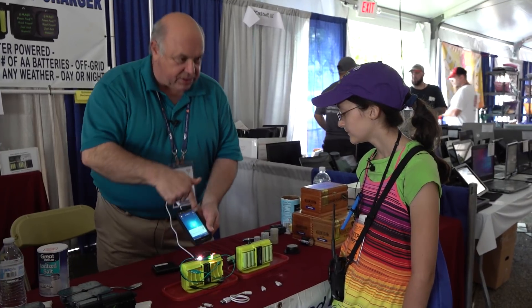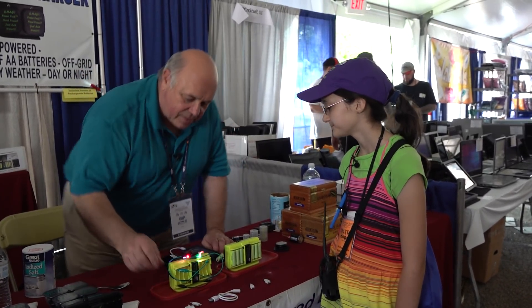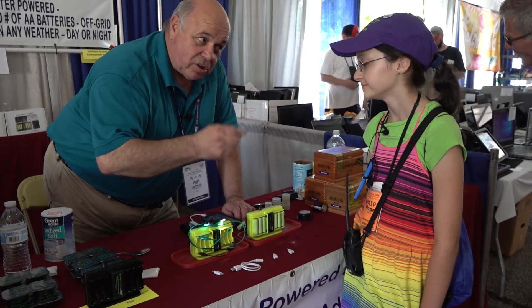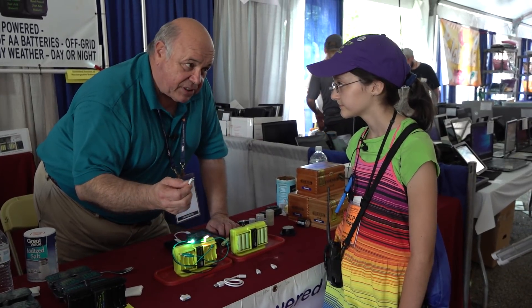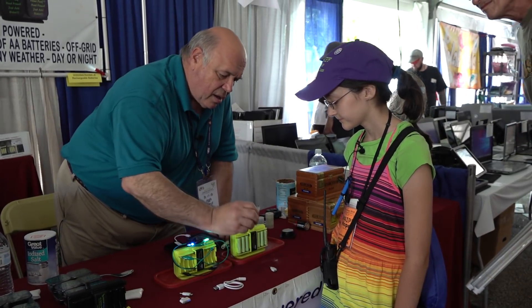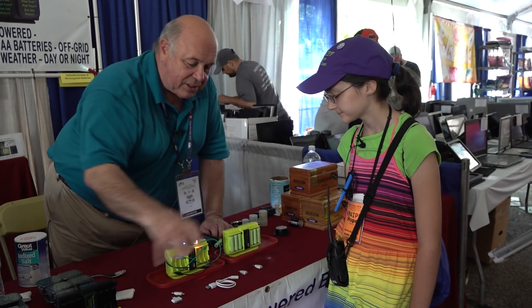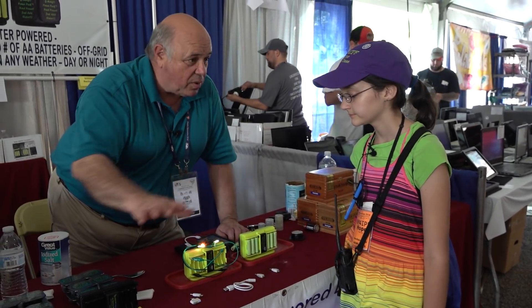It's an even better cell phone charger. This comes with an iPhone 3 and 4 adapter so you can charge all the early iPhone devices — iPhone 5, 6, and 7. Micro USB, mini USB. This represents about a thousand different USB devices you can charge with salt water power.